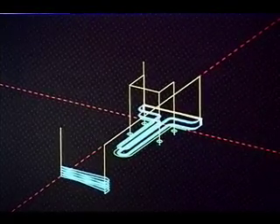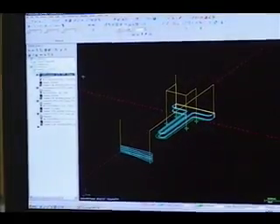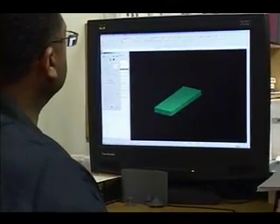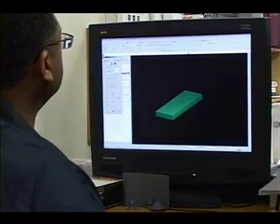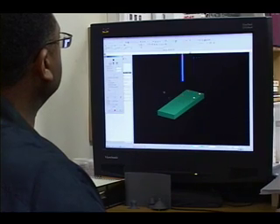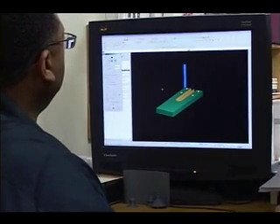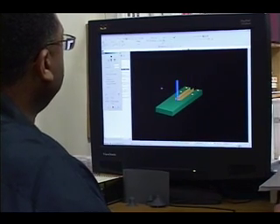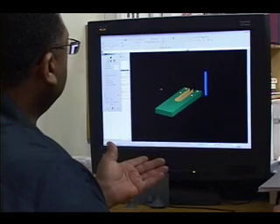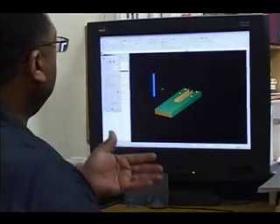Another advantage that Mastercam gives us is it will produce and show us exactly how the part's going to look before we actually take it out to the machine. It's really amazing because we get a solid model of the part. If I click on this button right here, it's called the Verify program. Once I hit play, it shows what the cutter is going to do as it cuts out the part — first the drilling of the four holes, then it will mill the part. It gives you an opportunity to see what the machine is going to do, and if there are any mistakes you can make corrections here before you actually cut the part on the machine.